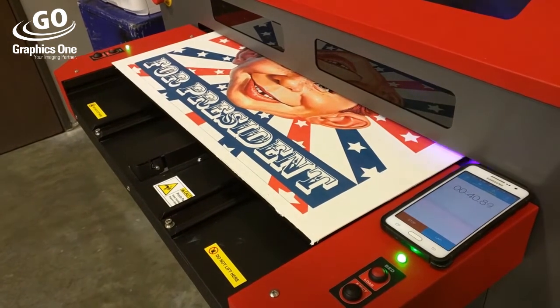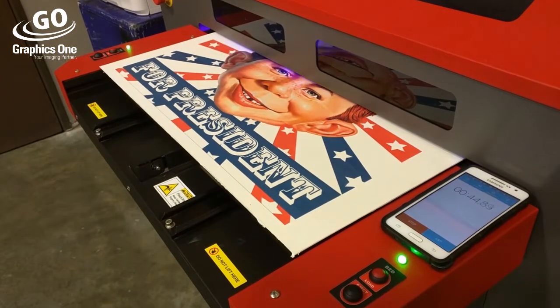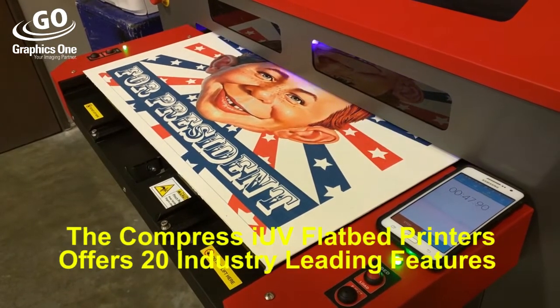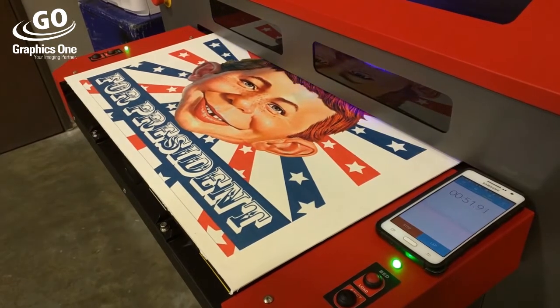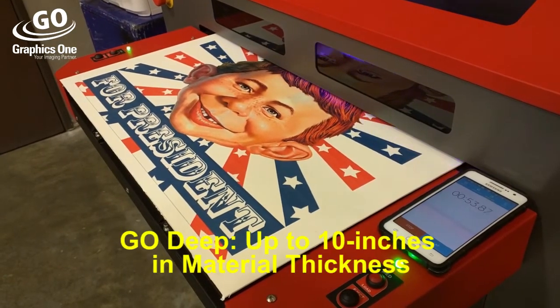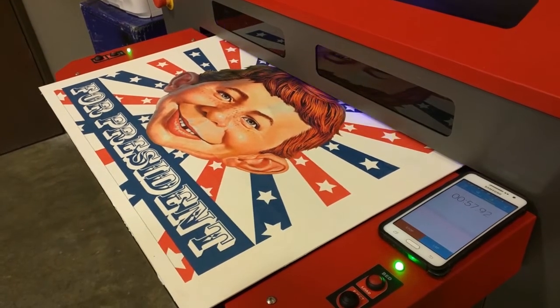Whether it's for a complete production run or instant on-site customer sampling, the iUV series offers you the speed and flexibility to meet your customers' demands quickly and at the highest level of quality. Go deep, go wide, go fast with the iUV series printer line from Graphics One.